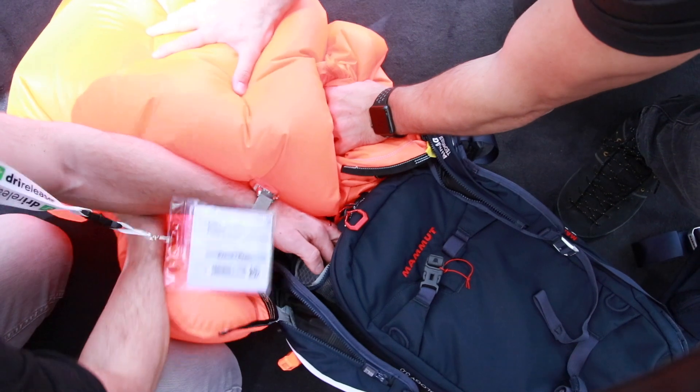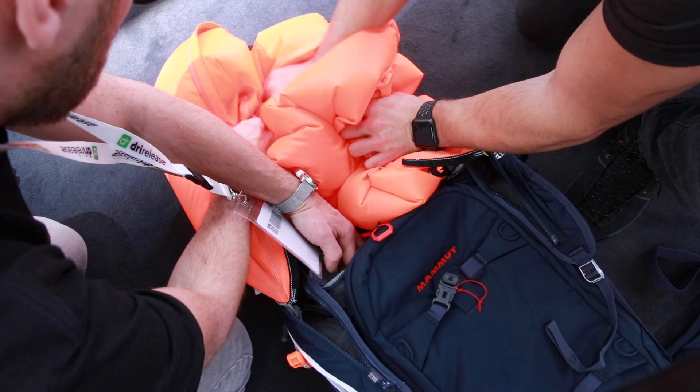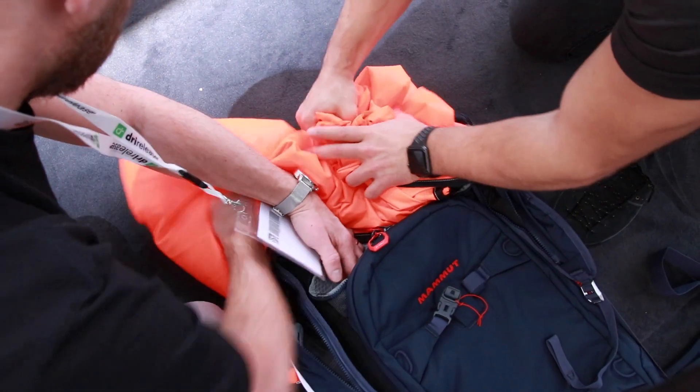It goes through a small thing, so it makes some noise. Better that than not to have this safety system. Exactly.